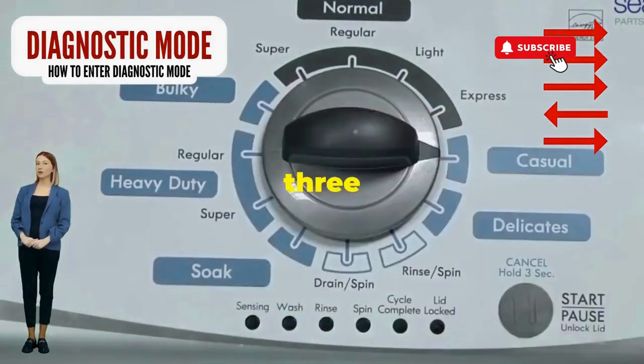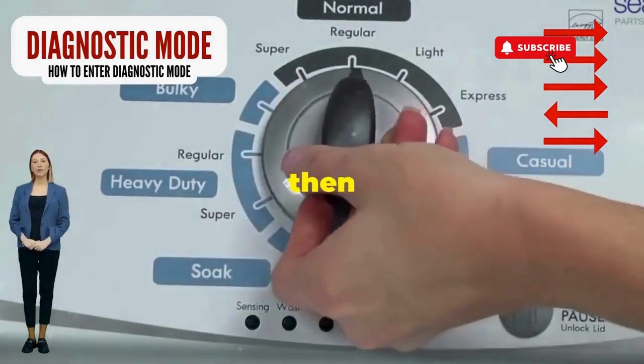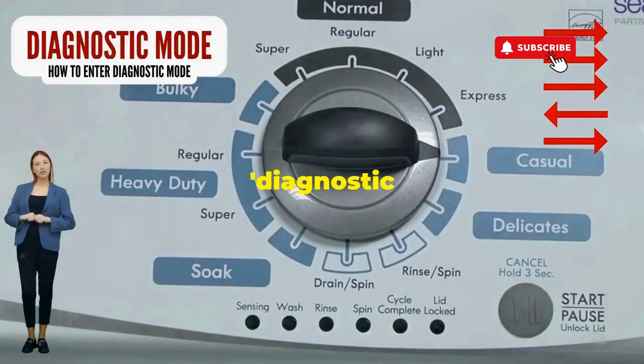Here comes the video game part. Turn it three notches to the right, quick flick back one notch to the left, and then one more notch to the right. If it starts blinking like a disco, congrats, you've just cracked the cheat code to diagnostic mode.